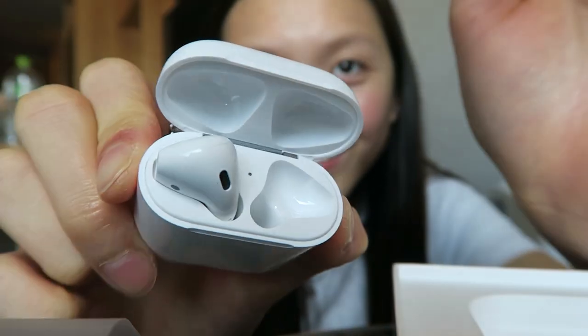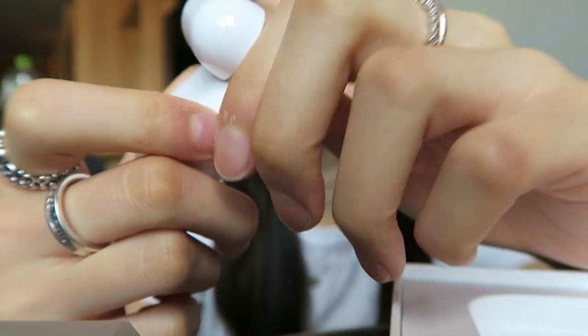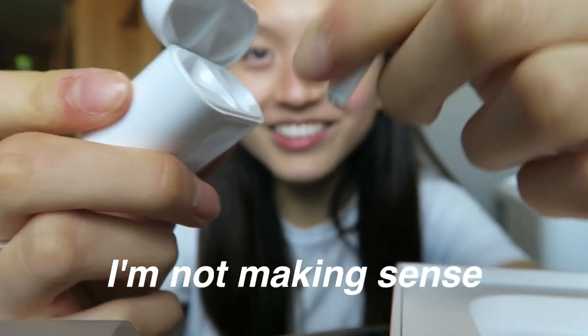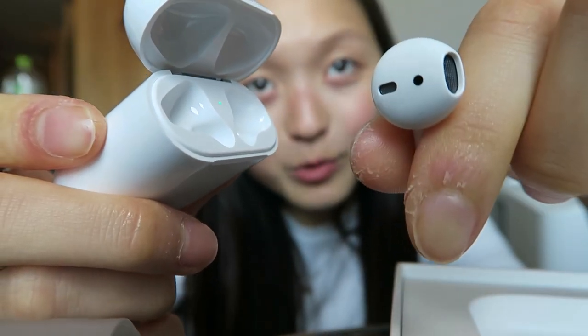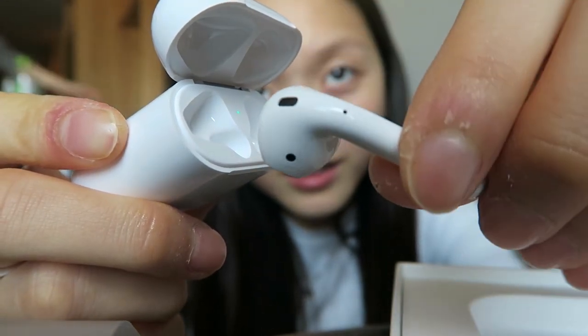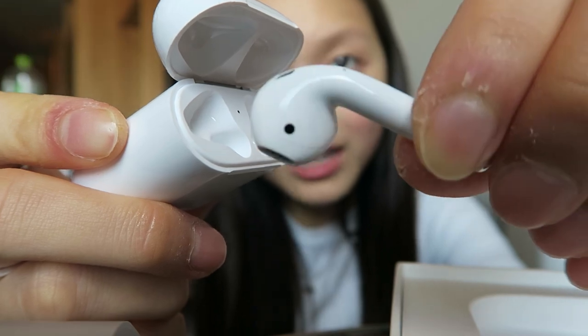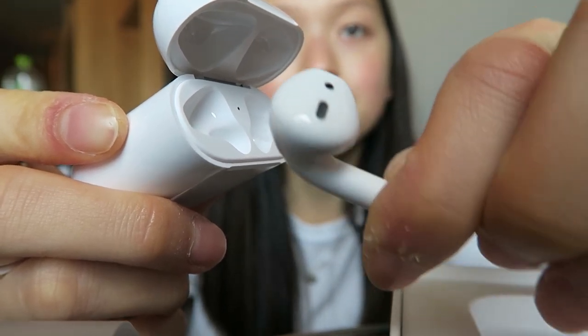I'm gonna put the other one on. Oh gosh, look at this. Here's the other AirPod — look at that quality. I'm sorry about my dry fingers. They open here. This is how they look like — they actually just look like your Apple earphones but just wireless, you know.